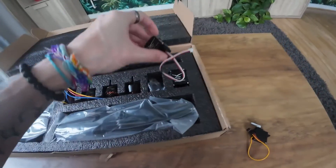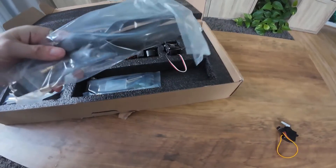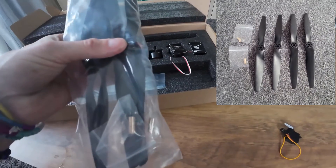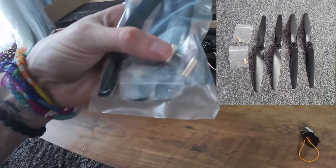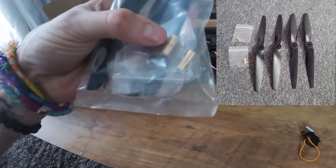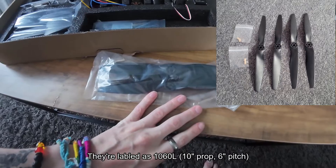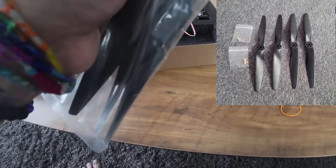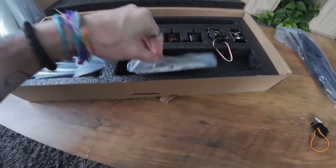You get two tilt servos — one for each wing. Moving on, this bag here contains props. They provide you with four props, which is odd because you only need three — I'm guessing they give you one spare. There's also the little hub adapter inserts needed for the props. I think these are 10-inch props. They're plastic but they feel very solid, so hopefully they'll be all right.